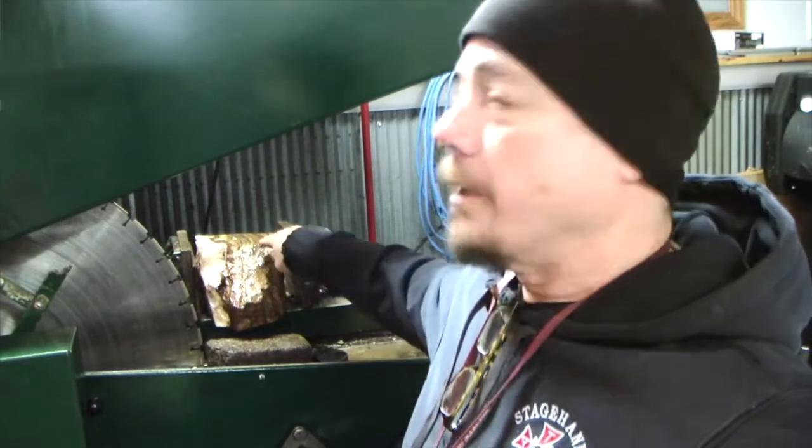Hey everybody, welcome back to Dirt Cleaner Videos. It's December 26th, the day after Christmas, so Merry Christmas to everybody and happy holidays to everybody else. Today we're gonna do a real quick video — I promise this is not going to be a 60-minute video. We're gonna keep this one short. I'm just going to show you one trick I use to help put rocks in my slab saw so they don't move around and damage your blades and lose stones.